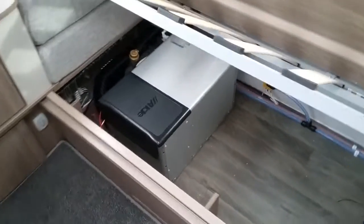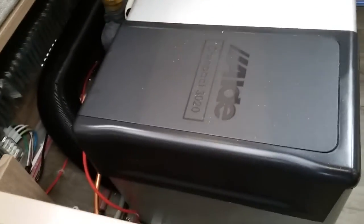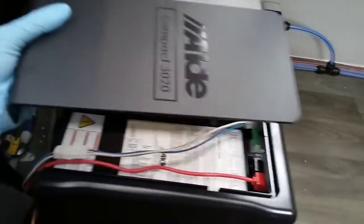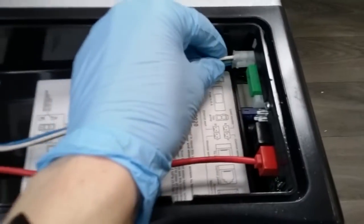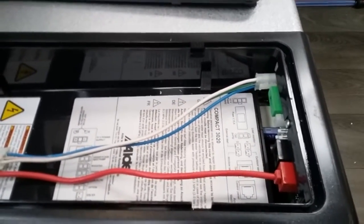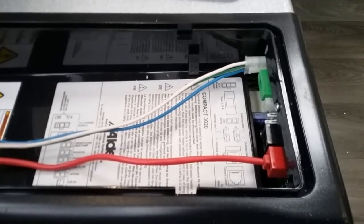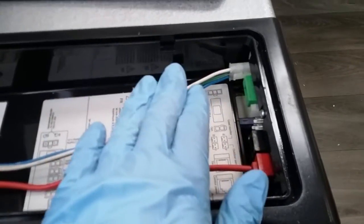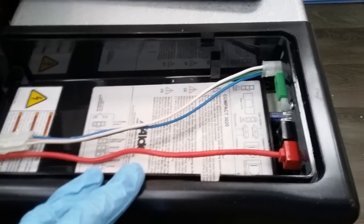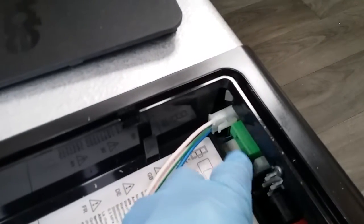If on the Aldi control panel you ever get a notification saying either red overheat or PCU overheat, you will not be able to reset it on the control panel itself. Come to the panel here, remove it, and then remove this small plug — leave it out for about three minutes and then plug it back in. Nine times out of ten the system will then be fully restored. If you've done this two or three times and still get the same message, something more sinister is going on and it needs to be looked at by a technician. You will also find the boiler's main fuse in here.